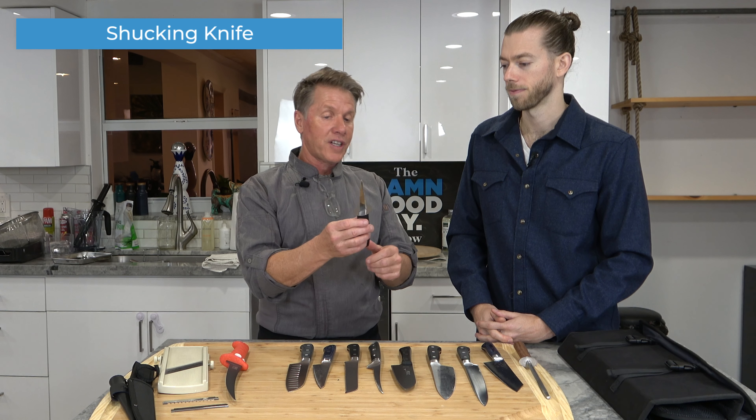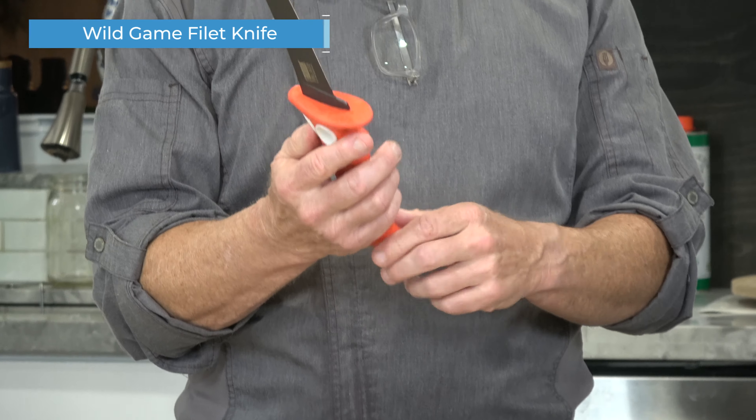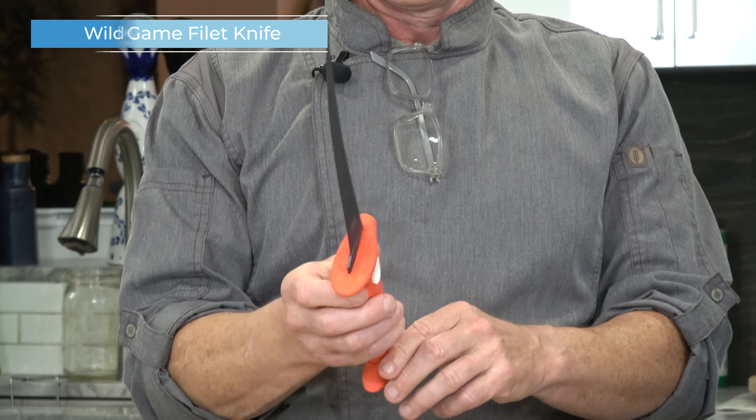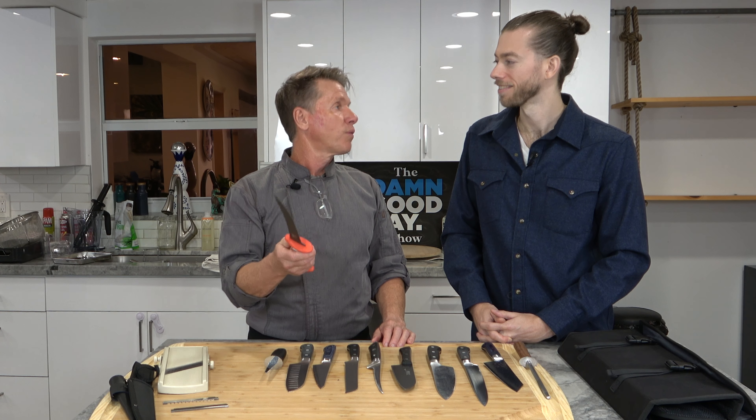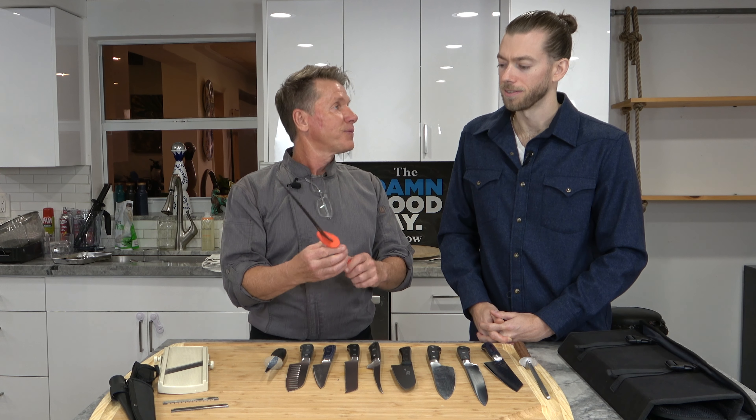Then we have an oyster knife or shucking knife for clams or oysters. And then we have your Rambo knife here, Ian — the one you use when you go spearfishing. This is actually a great knife, and it's good for a lot of wild game out there.